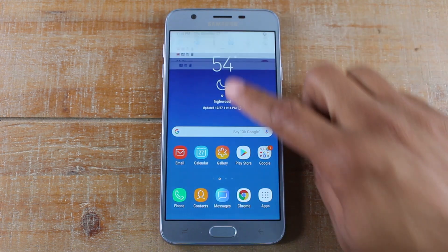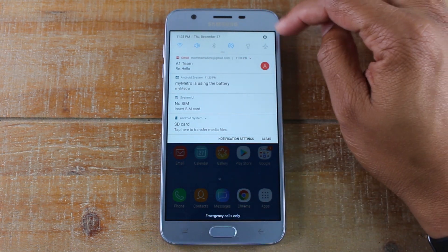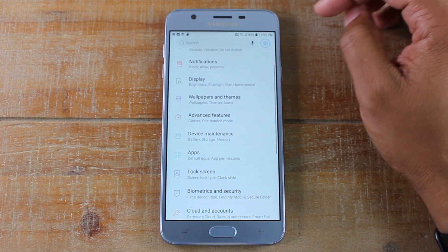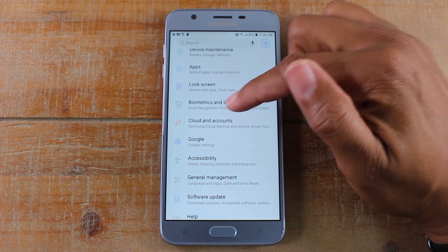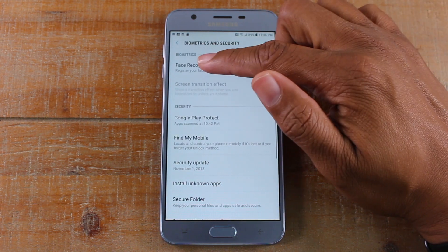What you're going to do is swipe down from the top, upper right corner, and click on the settings wheel. You're going to scroll down to biometrics and security, and it's right there.